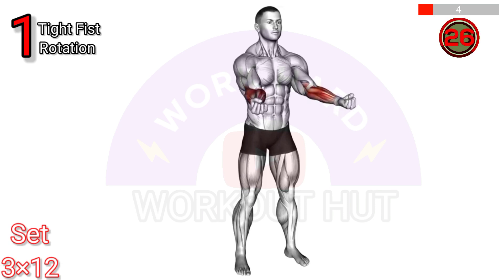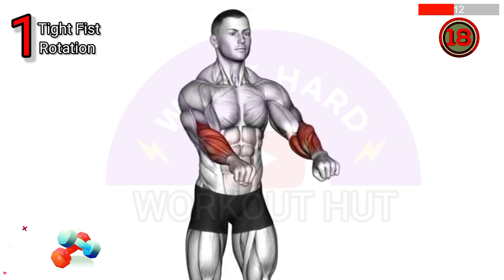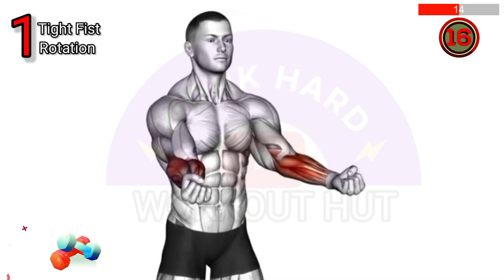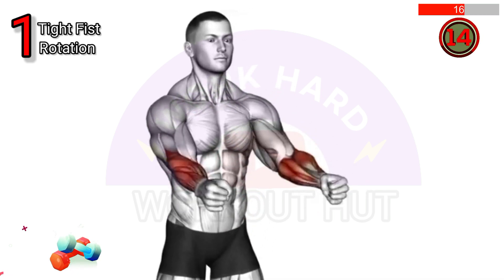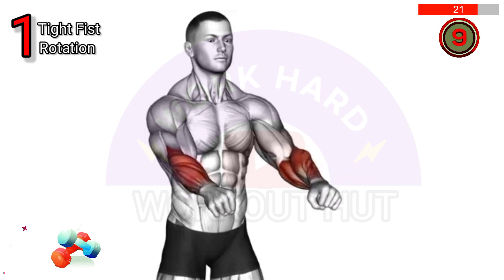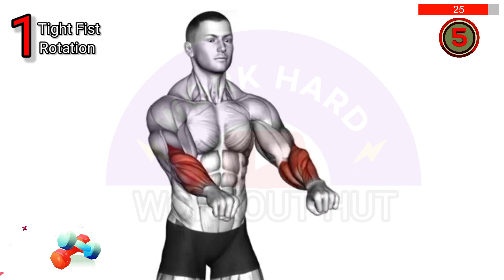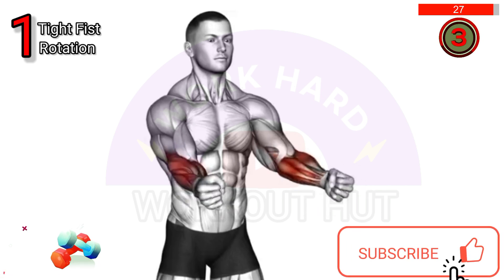Do a tight fist rotation exercise: clench your fists tightly and rotate them slowly in a circular motion, first clockwise and then counterclockwise. This exercise improves wrist strength, flexibility, and circulation, helping prevent injuries and improve grip strength.